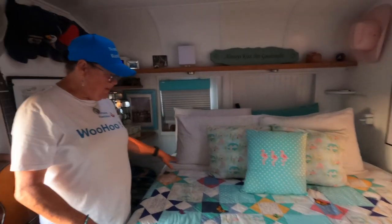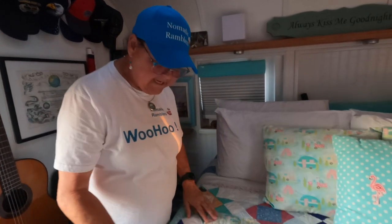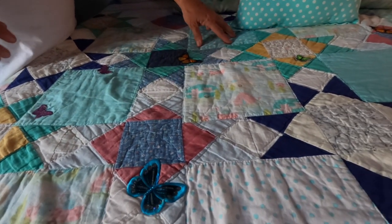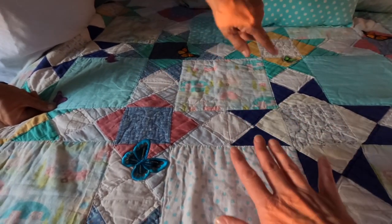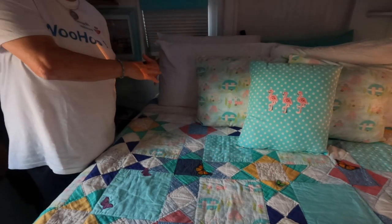The quilt itself is about 80 to 90 years old. It was Bobby's grandmother who made it with her daughters, and his one aunt will turn a hundred this year. When she gave it to us, all of these big squares here were white. Were they white because they were born white or because they had faded out? No, they were white because that's what they used. And they had coffee stains all over them because this had gone from family member to family member.